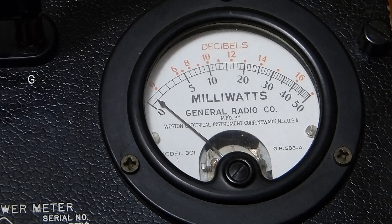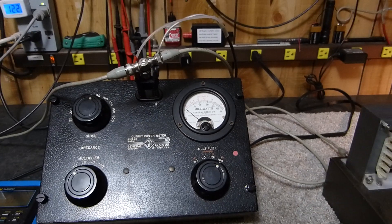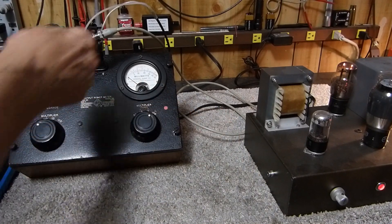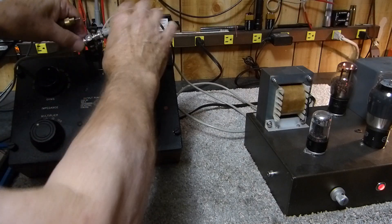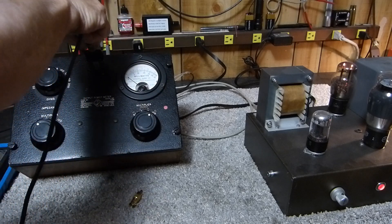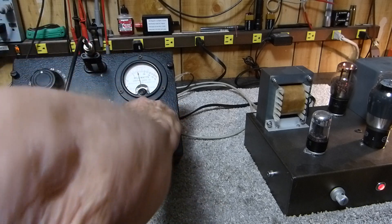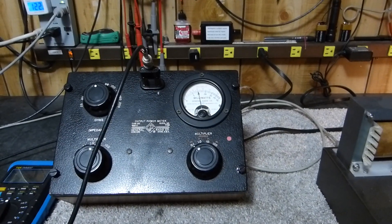I'll show you the frequency response — it's actually quite good. Now I've got to take the output back out of the amplifier, disconnect all the hoopla here, disconnect the power meter, disconnect this guy, and connect the oscillator — the 600-ohm oscillator. We've got to put this back on 60 times 10 for 600 ohms, and back on 0.1. There's our 100 milliwatts back.